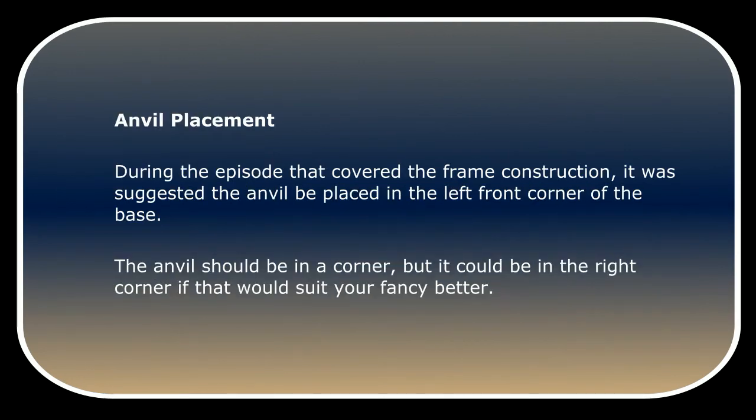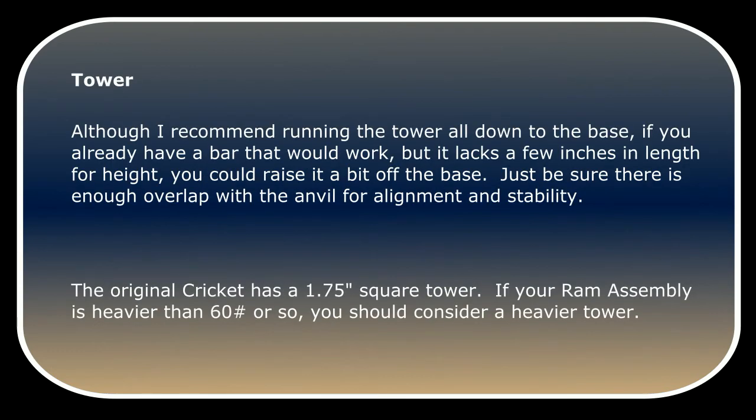The die height will affect the length of your anvil or the height of the base you add under your frame. During the episode covering frame construction, it was suggested the anvil be placed in the left front corner of the base. The anvil should be in a corner, but it could be in the right corner if that suits you better. If you already have a bar that works but lacks a few inches in length, you could raise it a bit off the base — just be sure there is enough overlap with the anvil for alignment and stability.